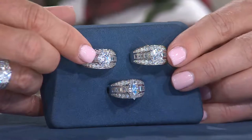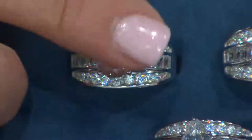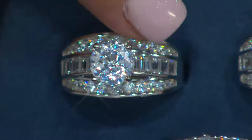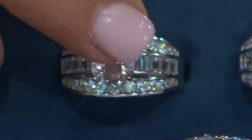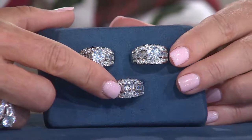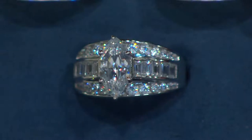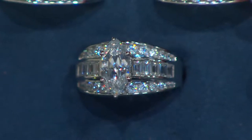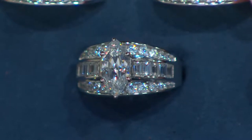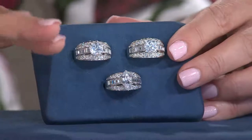They look very, very similar, so you've got to really get in there a little bit more closely to see it. Here's the round and the cushion. You have stones underneath, stones on the top, stones down the side. Down below is the marquee. So this is a choice of three different center stone shapes — marquee, round, and cushion. 100 facets. And 800 of you have selected this one, starting in sizes 5 through 11, and the cushion is the most popular.